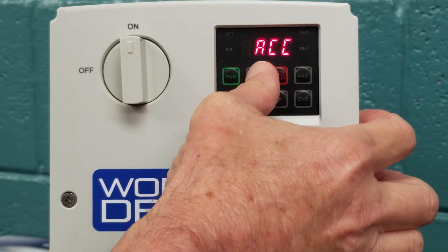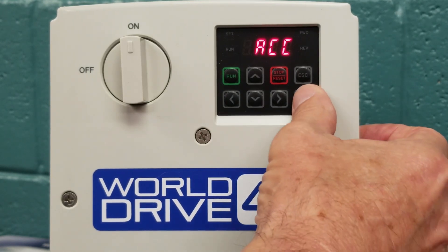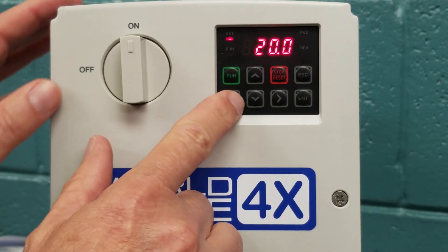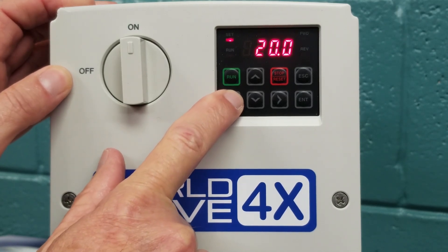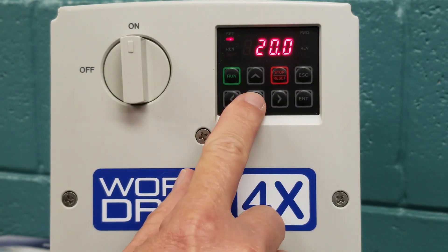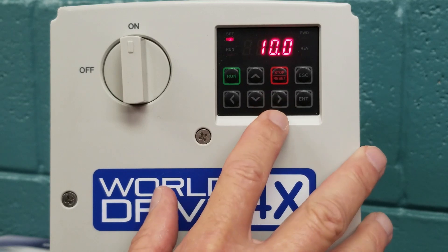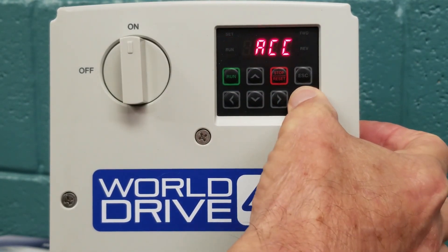We are going to press the up button, and you will see ACC, which stands for acceleration time. We hit the enter key, which allows us to go into the acceleration parameter, and we can see the factory default is at 20 seconds. For this illustration, we are going to change the 20 seconds to 11 seconds. You can use both the left and right arrow keys to scroll back and forth to make your appropriate changes. We hit enter twice to save the parameters.